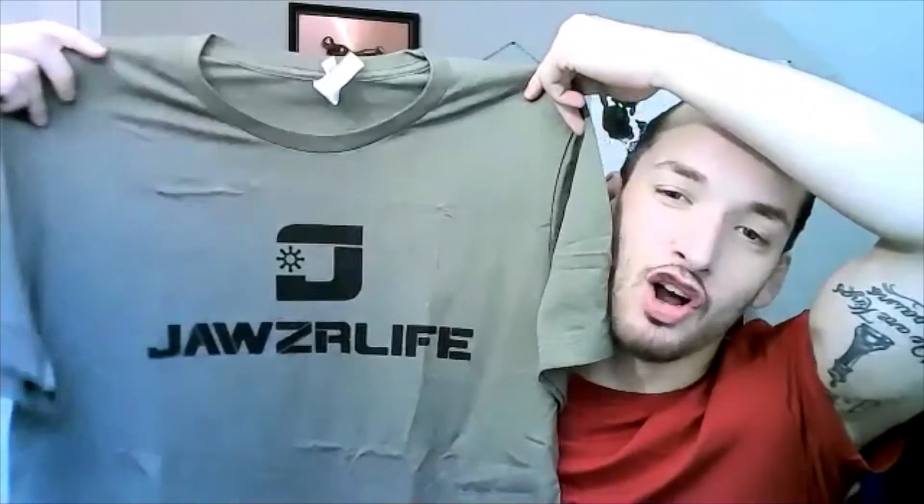Looks like I got a shirt, which is always nice. 'Jaws are life - fitness for your face.' You know, if we're working out everything else, why not do some fitness for your face? It's a nice little shirt, green - good color - I'm gonna rock this.